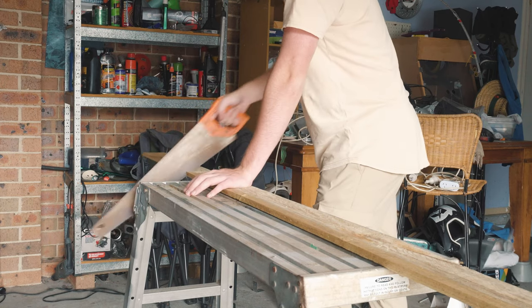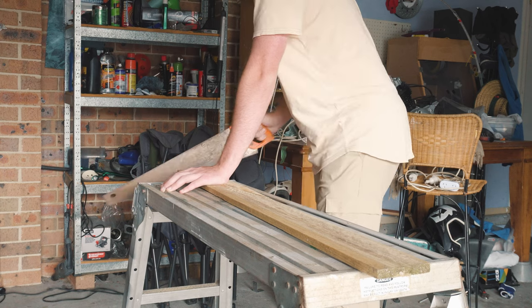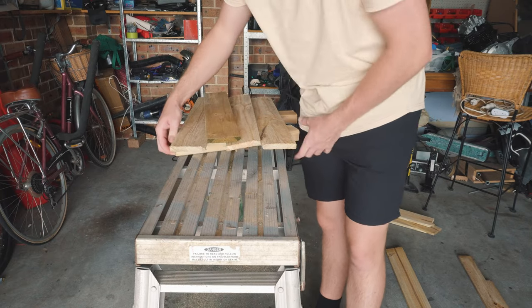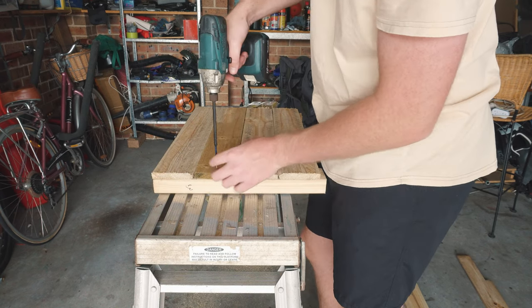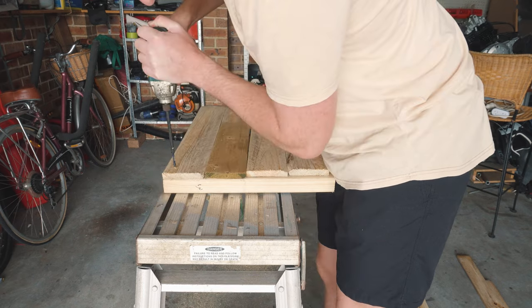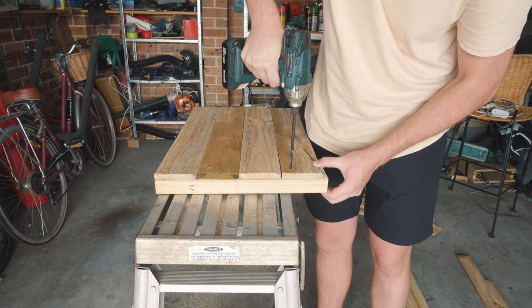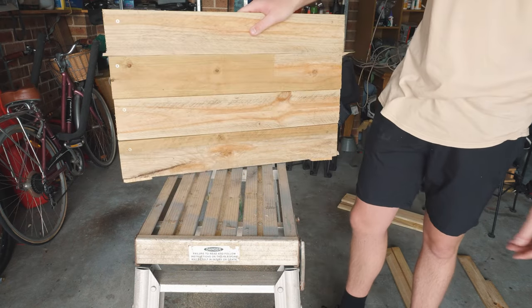These pretty much consist of like two beams of wood, along with four pallets nailed together, as you can see here. These are just really, really rough — I just got some pallets and started cutting them together. Basically you just want to make two of them.